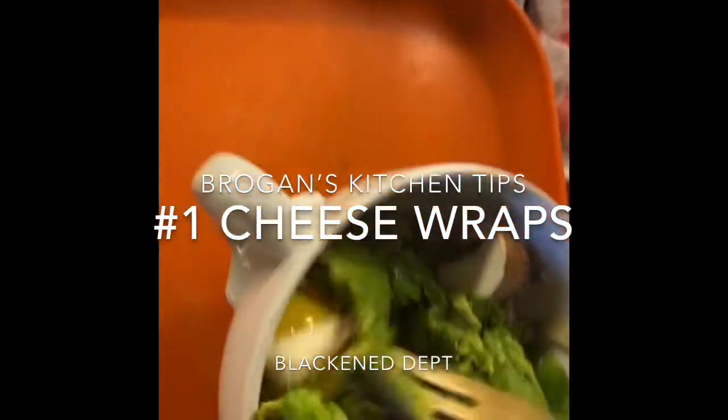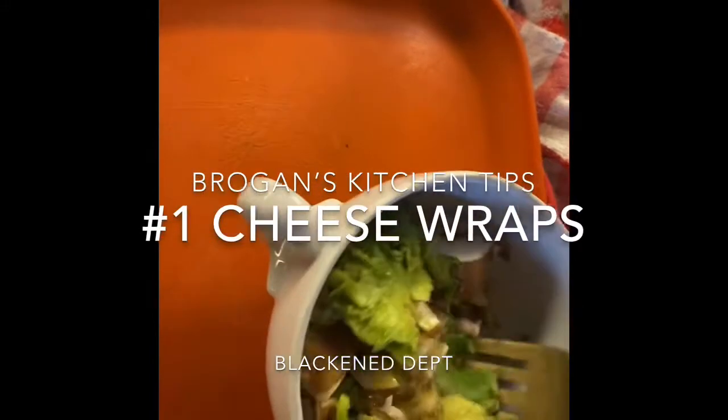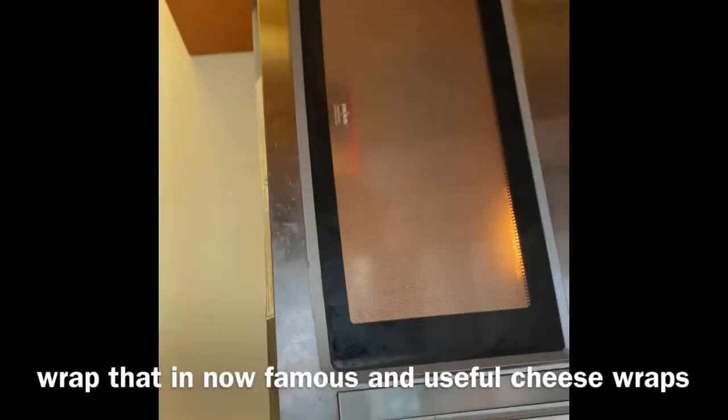Here's my avocado, mushrooms, and a raw egg. Gotta get my orange cover for the microwave — that goes in here. Let that in for a minute, and then what I'm gonna do is wrap that.